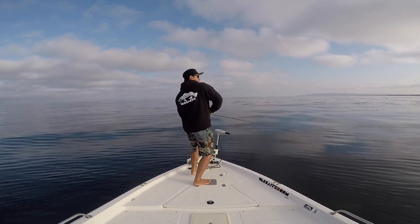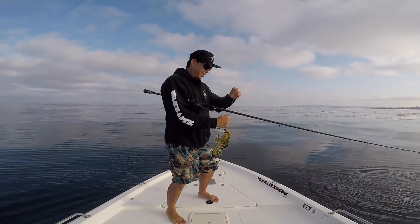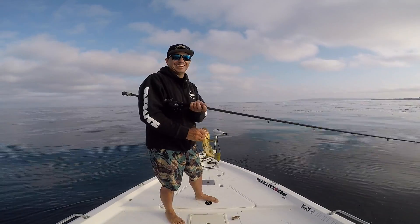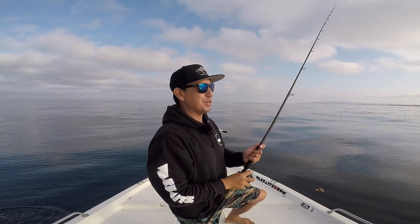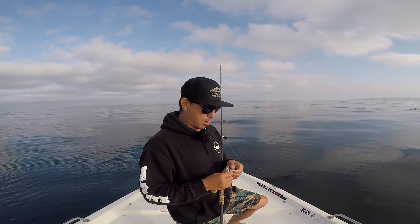Bigger one! Not that big, but I saw his back come out of the water — that's a big one. His back came straight out of the water, pretty sick. That's a cool thing about topwater bite in 60 feet of water.